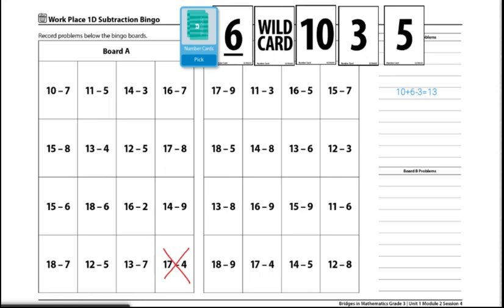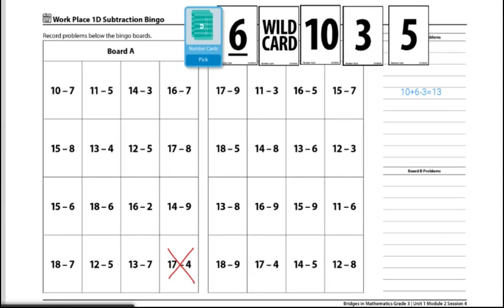First, they add three cards together. Then they add the other two cards together and subtract that sum from the sum of the first three cards.